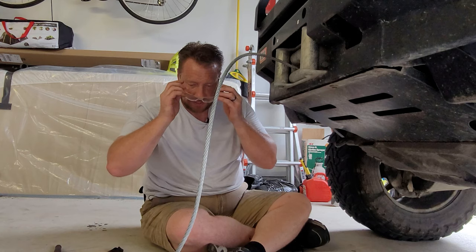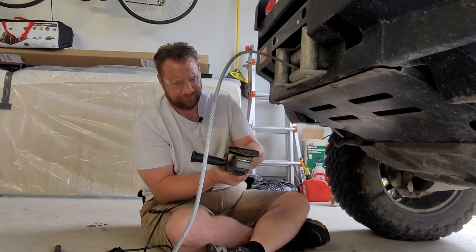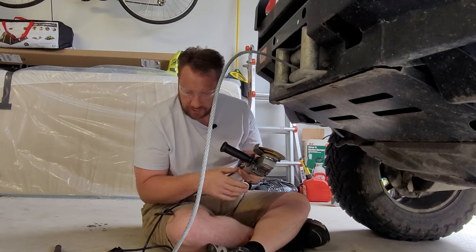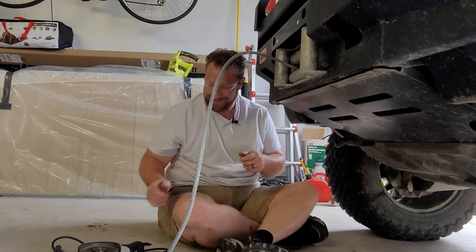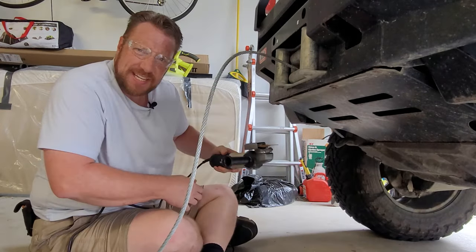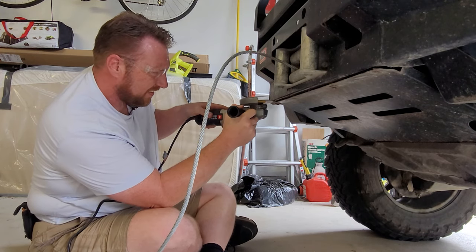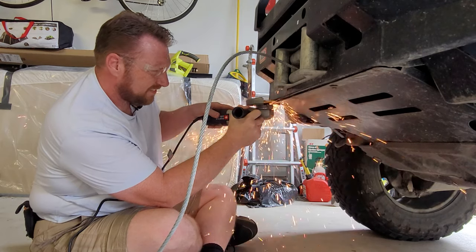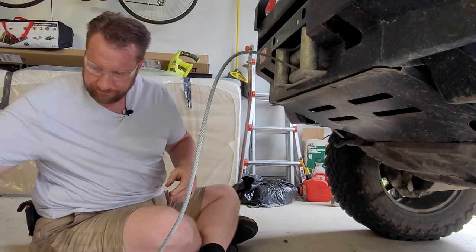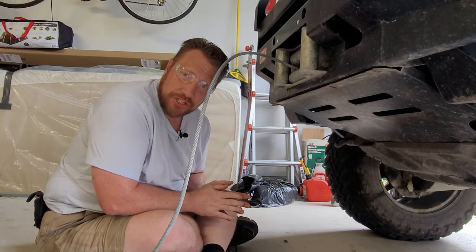Always make sure to wear your handy-dandy safety glasses - don't want nothing in your eye. This is going to be really loud. It's going to be really loud if I can get it to turn on. And just like that, negotiations are over.